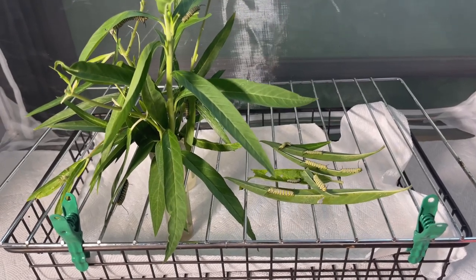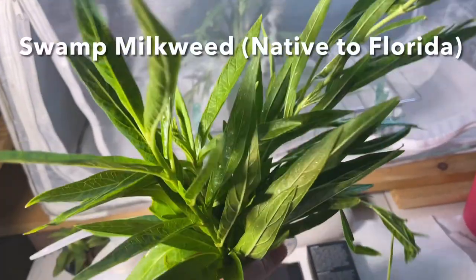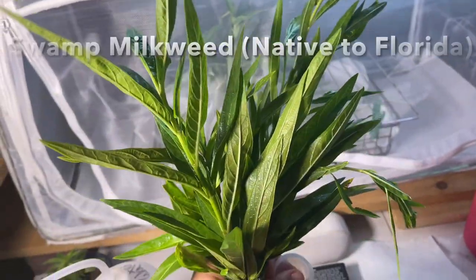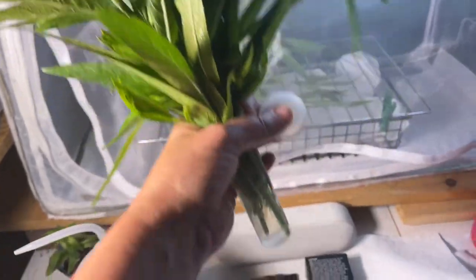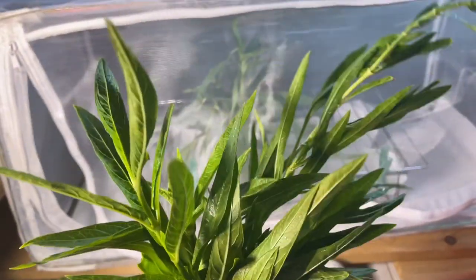Once they pupate I'll try and bring in some more to get the flow going again, because the monarch situation in my garden has definitely slowed down. Here are my freshly bleach-washed milkweed cuttings — I'm going to put them in individual floral tubes and put them in the enclosure, which should last them for a good bit. If you're curious about how I bleach wash, I do have some videos on that.